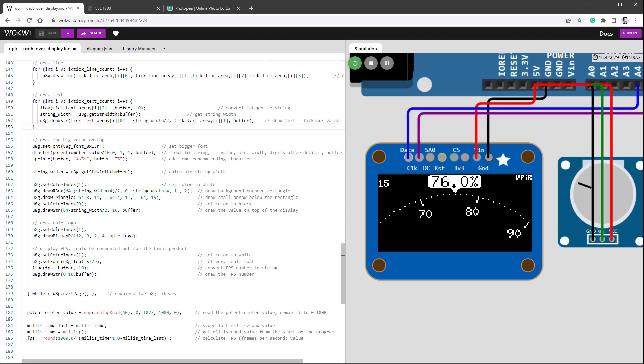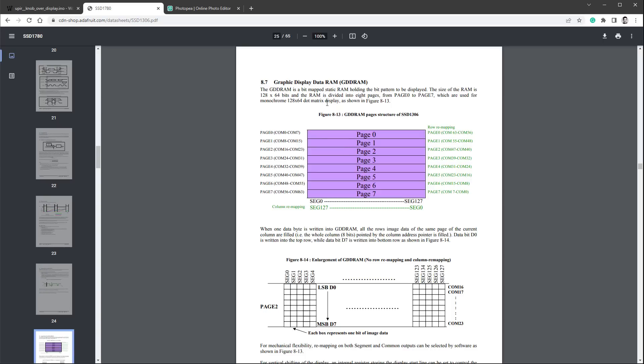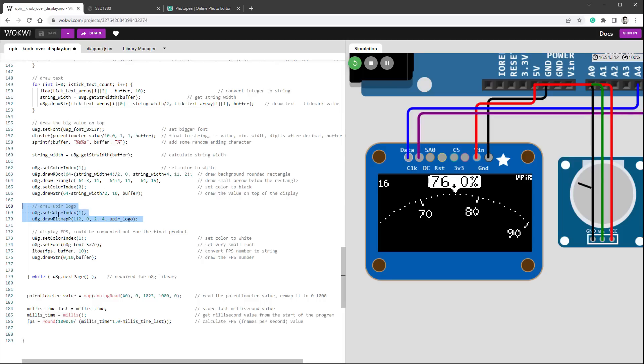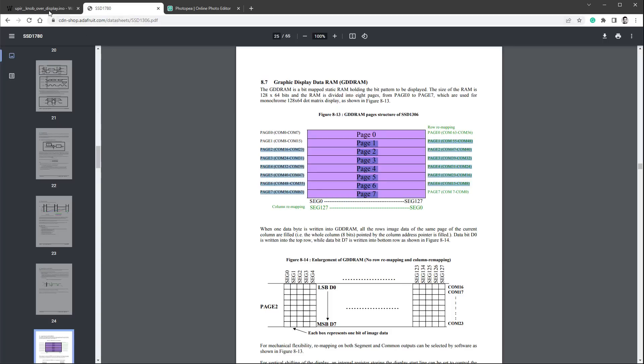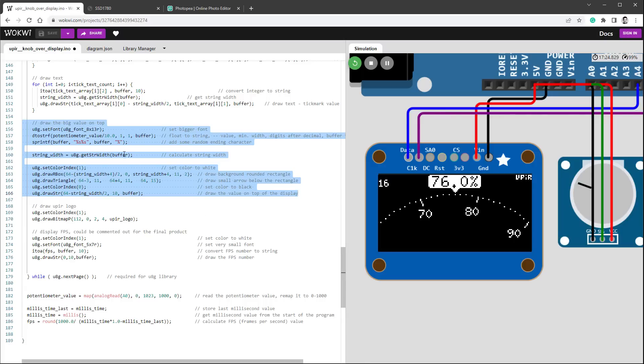Let's optimize a bit more by looking at which pages each element occupies. For example, the logo in the top right corner is only drawn on page 0, but by placing it inside the U8G loop we execute it 8 times. Similarly, drawing the big value on top involves setting the font, converting the float to string, appending characters, and calculating the string width — all done 8 times per frame when we probably only need it for pages 0 and 1. We can give the U8G library a helping hand by only drawing certain elements on specific pages.